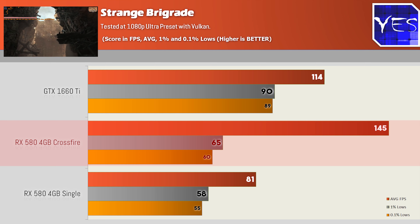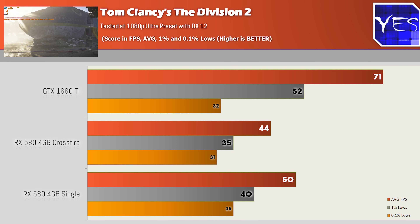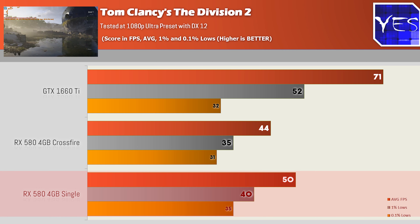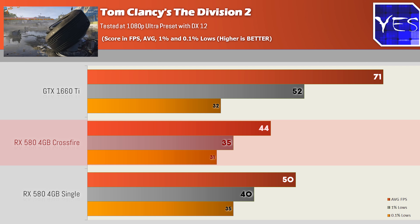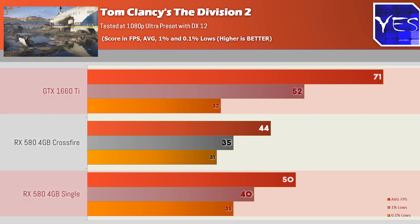Moving over to Tom Clancy's The Division 2 at 1080p Ultra settings on DX12, we actually got better results on a single RX 580 than on two in Crossfire. Crossfire got 44 average FPS, 35 and 31 for 1% and 0.1% lows, versus the single card's 50, 40, and 35. The 1660 Ti led with 71 average, 52 and 32.